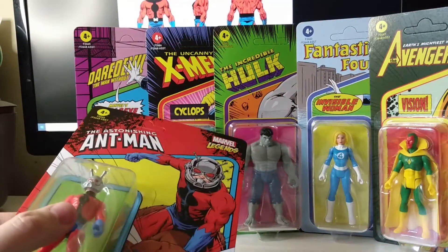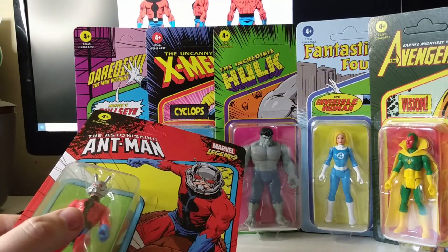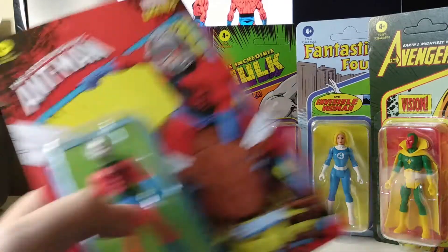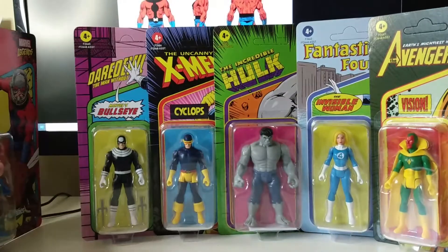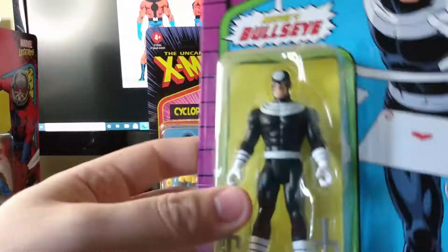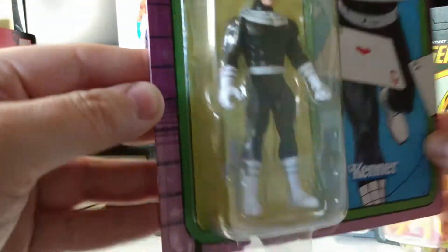Same with the Hulk — I think he appeared in something like Strange Tales or something, but I suppose that doesn't really matter. And Ant-Man — the token villain of this wave is Bullseye.